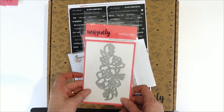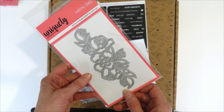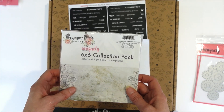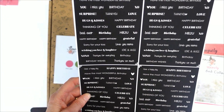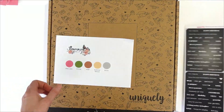Some great add-ons for you — there are two dies you can add on to this kit. This one here is our Steampunk Boutique Bouquet die and this is our Steampunk Gears die. We also have a little mini collection pack which is six by six, and a card making mini cut-apart sheet which is great for card making.